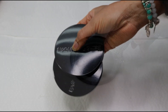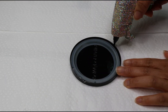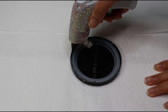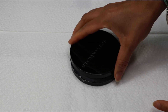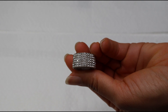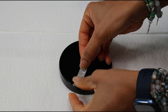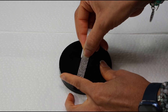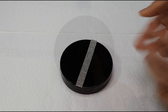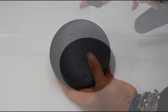I'll be starting off with these two old candle lids and I'm just going to take my hot glue gun and glue them together. I'm going to be taking this bling ribbon from Amazon.